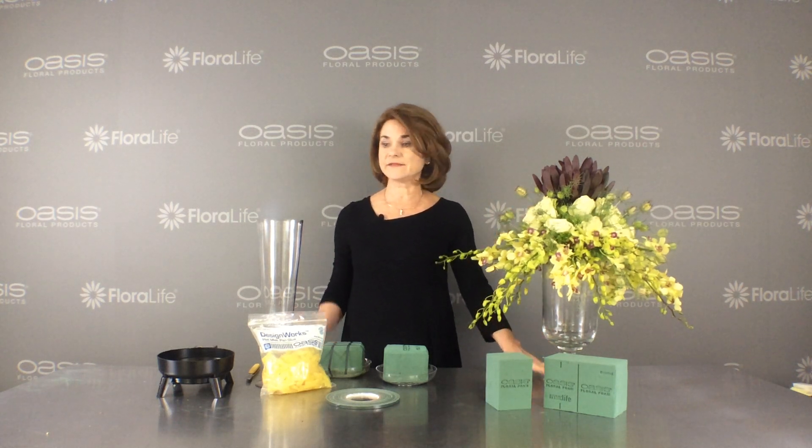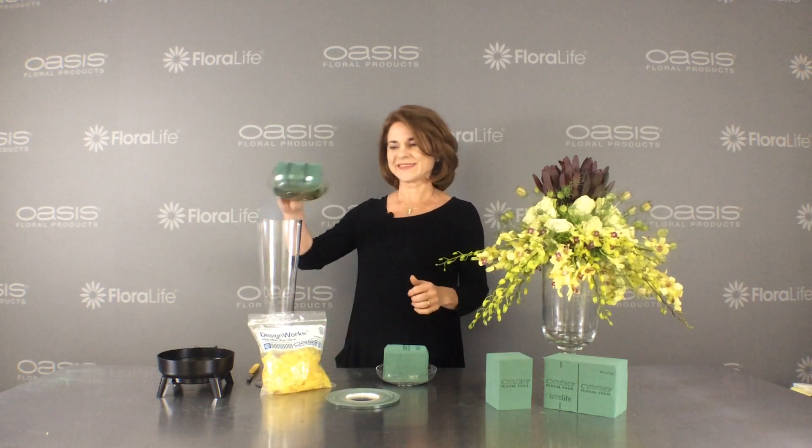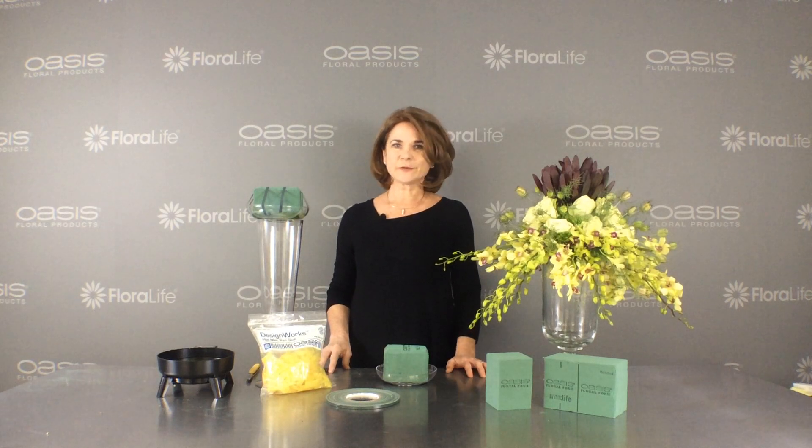I often get a question about placing an arrangement atop a glass vase, even taller than these. I have a simple solution. I'm Sharon McGookum with Oasis Floral Products, and here's an easy way to do it.